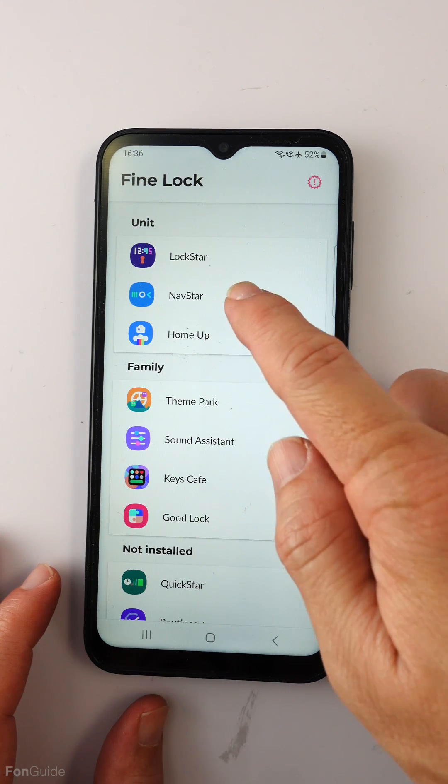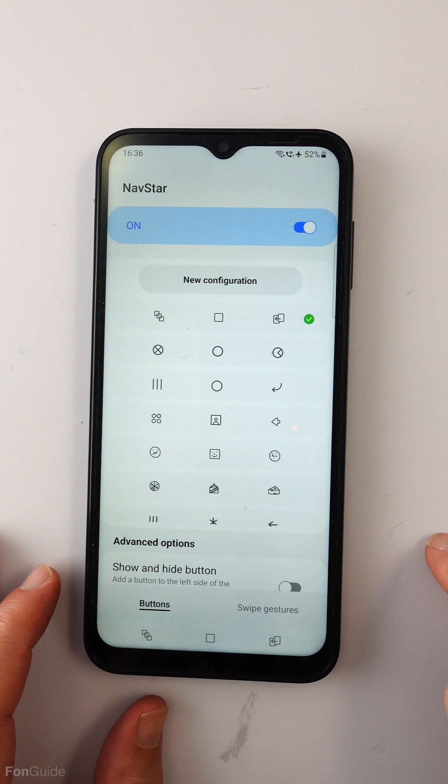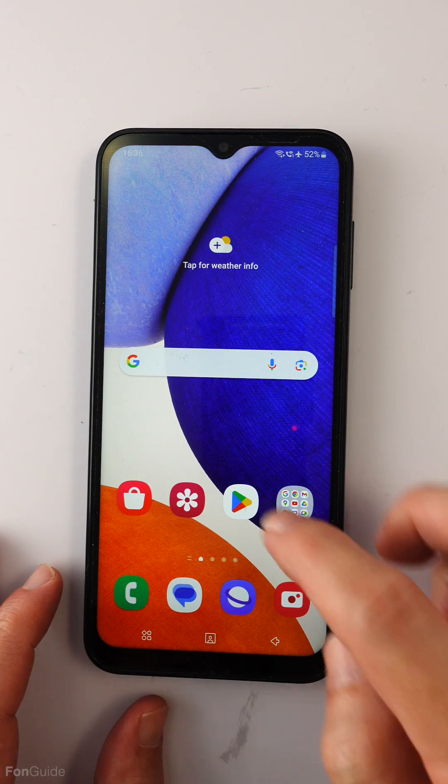Let's try another module — this is NavStar. You can use it to personalize the navigation buttons. Let me turn on this module and pick a different style of buttons. As you can see, it works too.